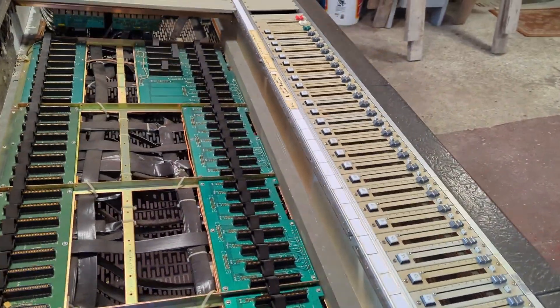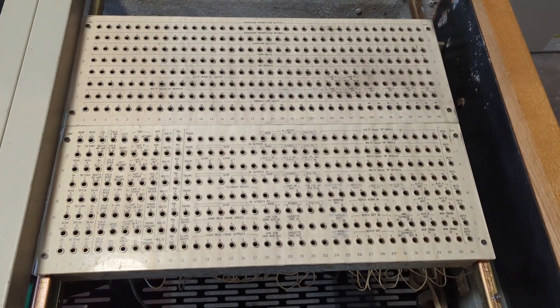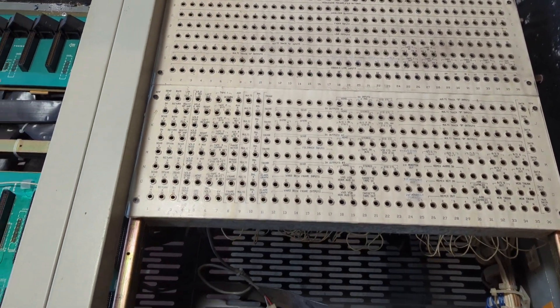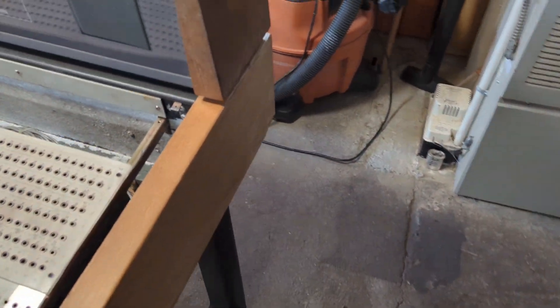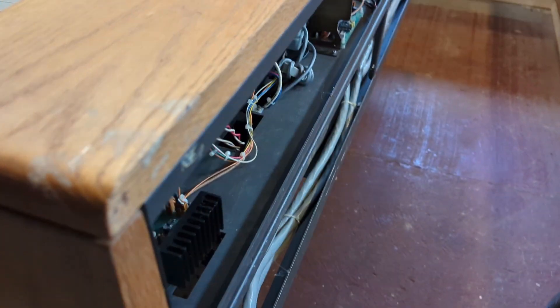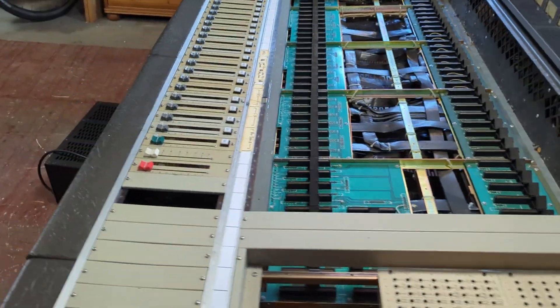I just can't believe it. This is insane. Integrated patch bay over here. All the components. Let's get behind here.